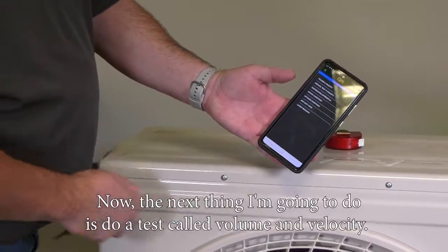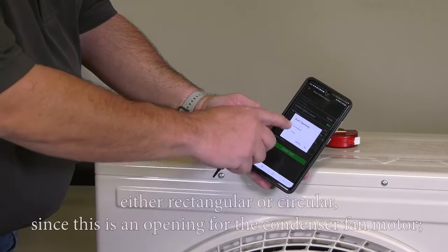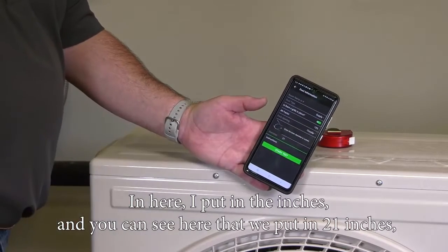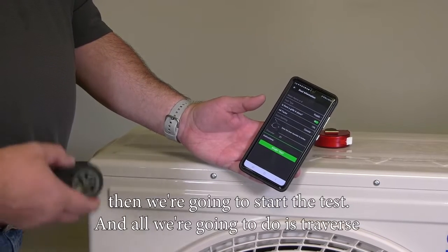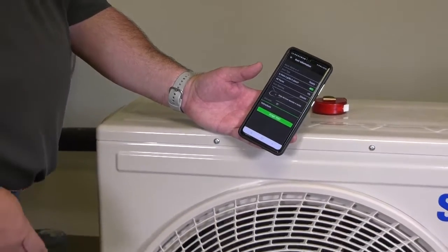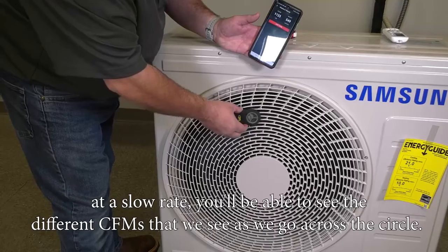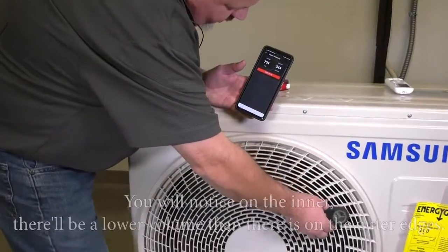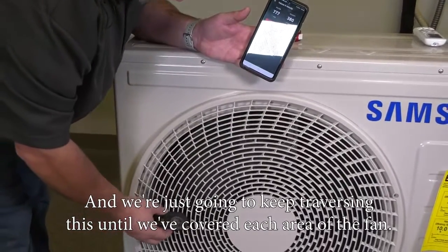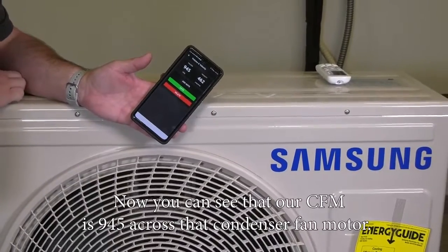Next, I'm going to run a test called volume and velocity. I'll select that, then tell it which type of ductwork — either rectangular or circular. Since this is the opening for the condenser fan motor, it's obviously circular. I put in 21 inches, then start the test. All we're going to do is slowly traverse the anemometer across the condenser fan shroud to get an average CFM. As I move it across at a slow rate, you'll see different CFM readings — on the inner area there'll be a lower volume than on the outer edges. We keep traversing until we've covered each area of the fan, not measuring the dead center. Our CFM reading comes out to 945.